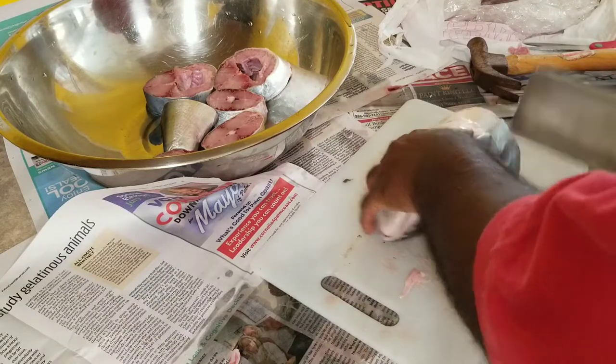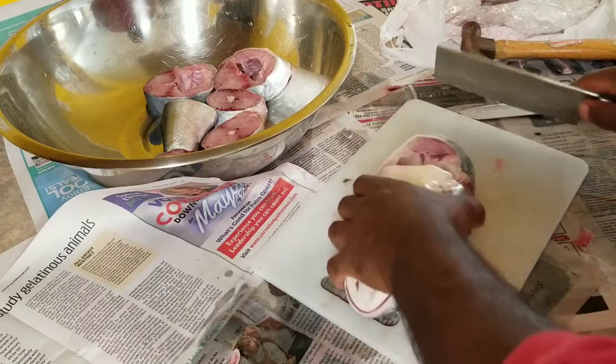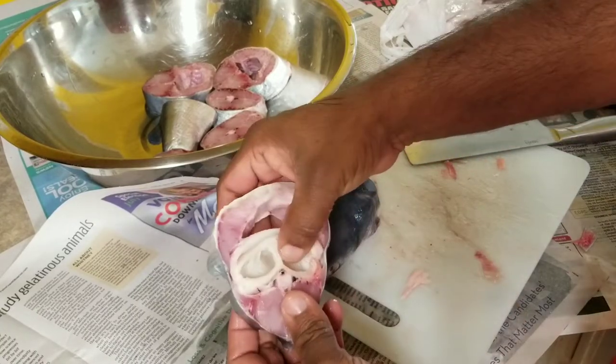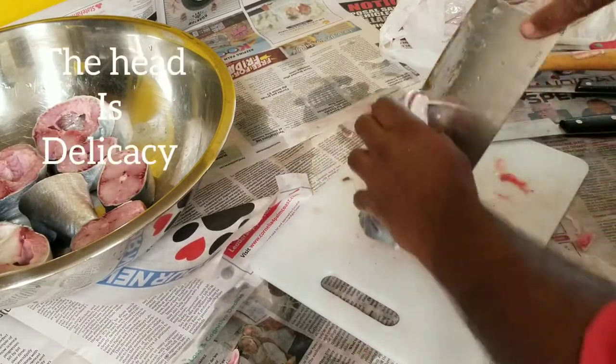Come around to the head — a lot of people just throw all this away, but this is usually where a lot of meat is. Just got to take your time. We don't like to throw away the head because there's a lot of meat and juice in the head that we love. It's always been a delicacy in the Caribbean, in Guyana where I'm from.